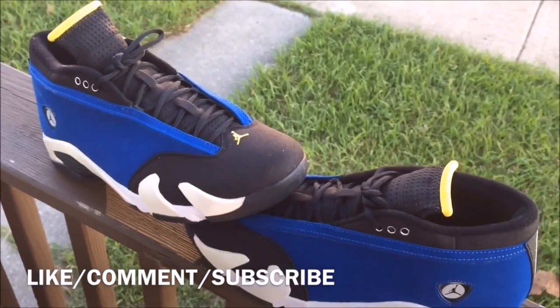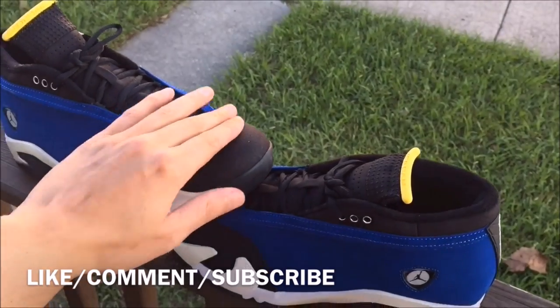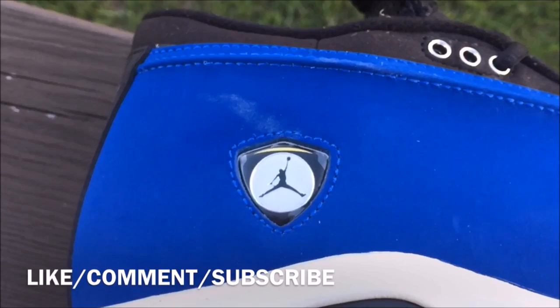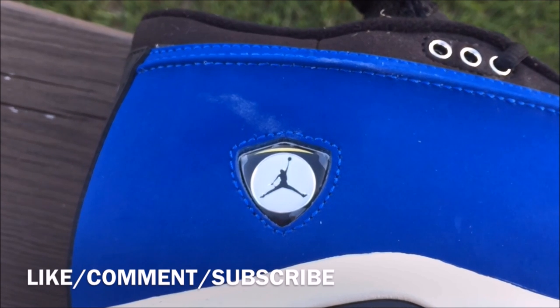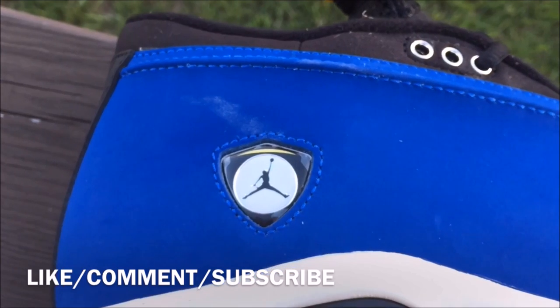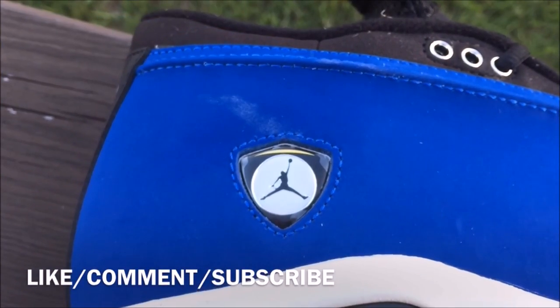There's nothing too special about these — you guys know it's more of an OG colorway, Jordan Bulls colors. The suede on the front on the toe box is dope as hell, that part is good. But right here it's just typical, it's a little fluffy, just a little fluffier nubuck — nothing too special.